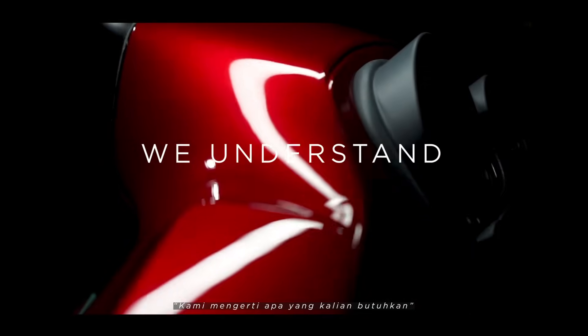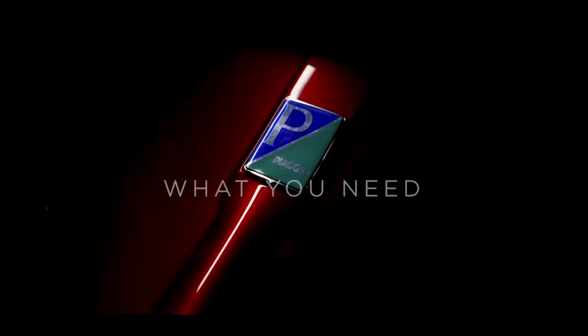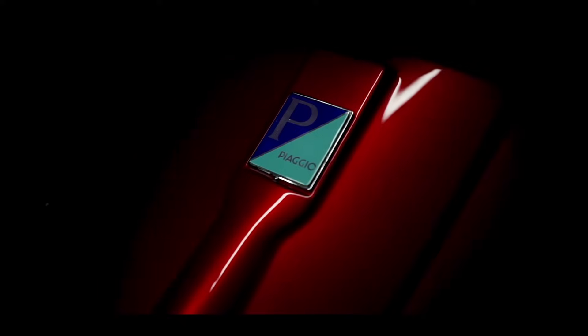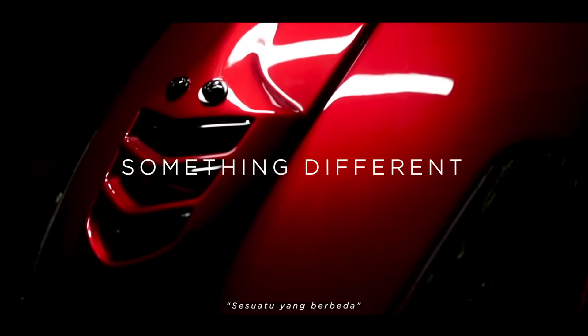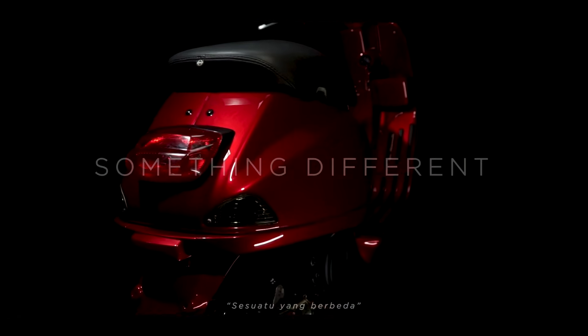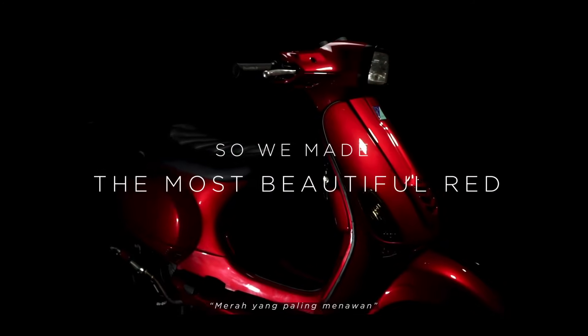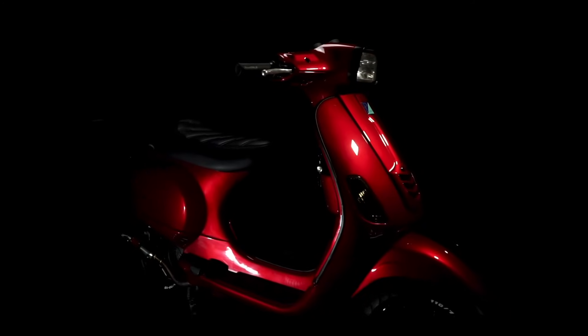We understand what you need — something different. So we made the most beautiful red: Soul Crystal Red.